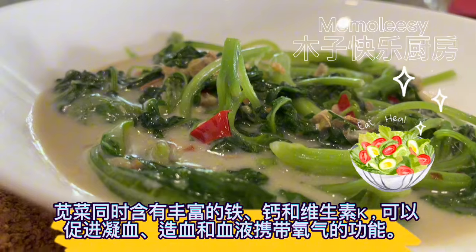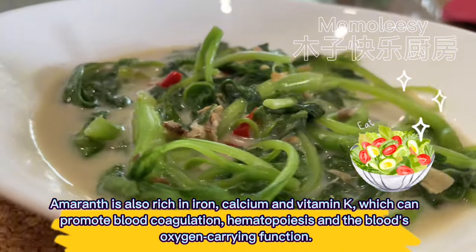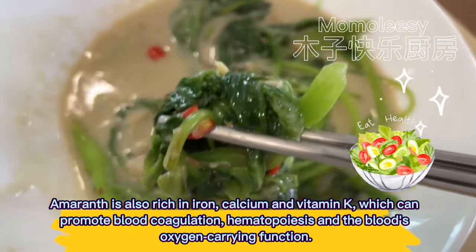Amaranth is also rich in iron, calcium, and vitamin K, which can promote blood coagulation, hematopoiesis, and the blood's oxygen-carrying function.